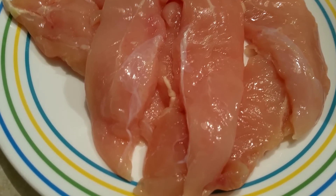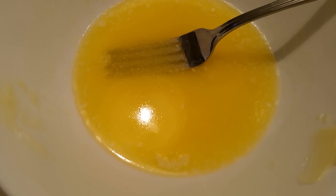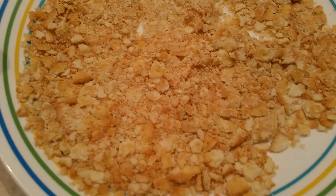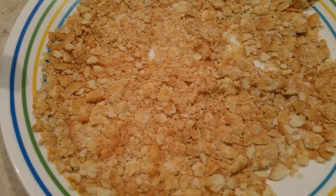For Ritzy chicken, you're going to need chicken. I use chicken tenderloins, some melted butter. I don't measure anything, I just melt a bunch. And then some Ritz crackers. I had a whole sleeve, but then we started eating them, so it's not quite a whole sleeve.